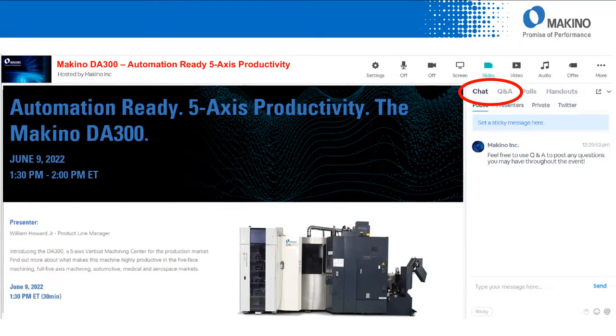Hello, I'd like to welcome you to today's Encore presentation on automation-ready five-axis productivity, featuring the Makino DA300. On the right-hand side there's a chat box for questions and answers — feel free to enter those as we go, and we'll get to as many as we can at the end. If you registered for this Experience Center, you'll receive a follow-up email with a link to share. This will also be posted to www.makino.com in a couple of days.